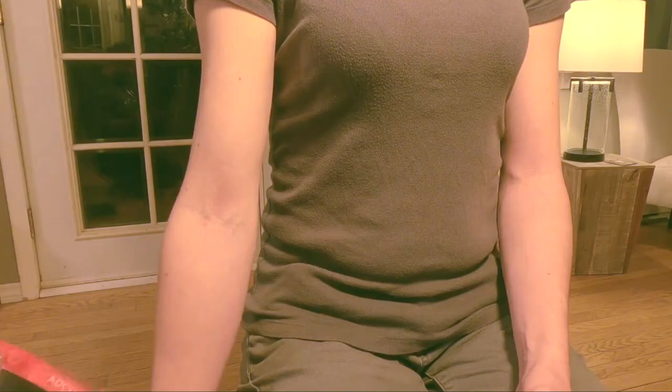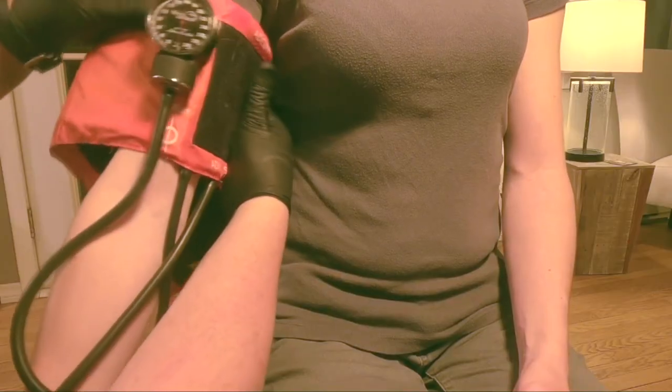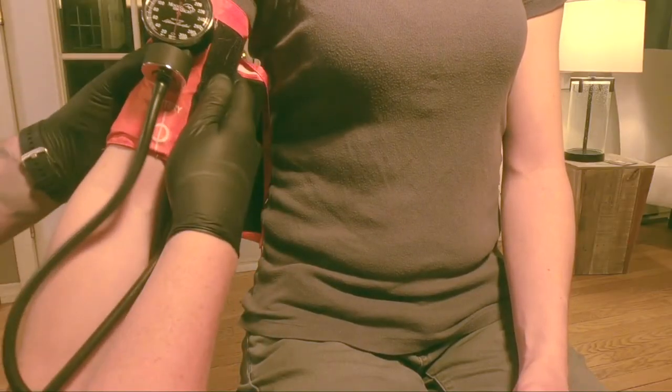Then we are going to take our blood pressure cuff and place it on the bicep approximately one to two inches above the elbow. You can see in between my two hands there is an artery line. This artery line is where you are going to place the blood pressure cuff over the brachial artery. Typically brachial arteries run on the medial side of the arm. However, some patients have it on the lateral side, so if you position it medially and don't find the brachial artery, just slide the cuff laterally so the line lines up with the brachial artery.